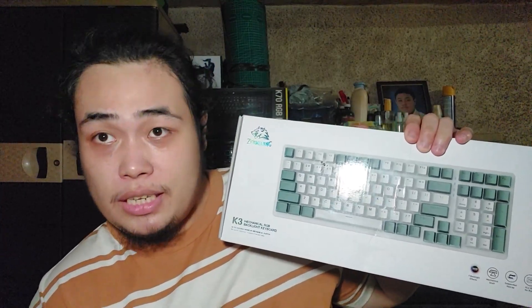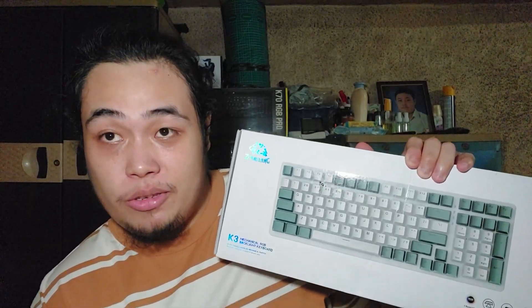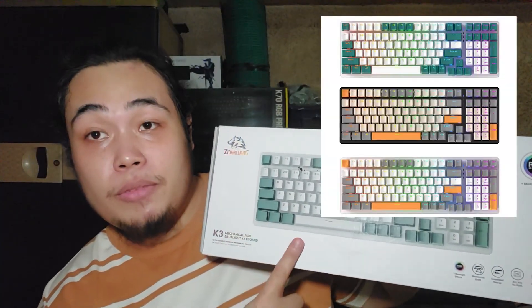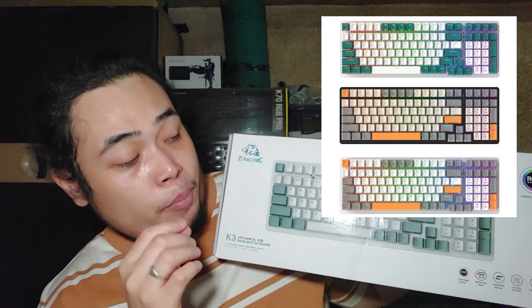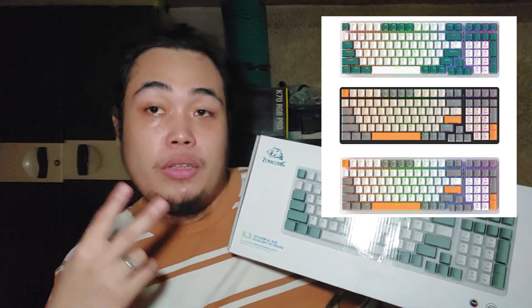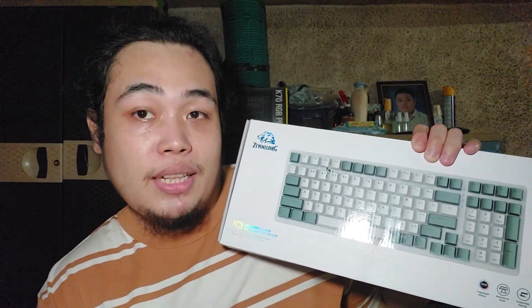You can get it on Shopee for 800 pesos — yes, that is the sale price but most of the time the price is 800 pesos. This comes in two different colors: this one, and the other one is orange — the keys are tangerine and the housing is black. So there are only two color options. I will put a link in the video description so you can click or tap on that link and buy this keyboard.